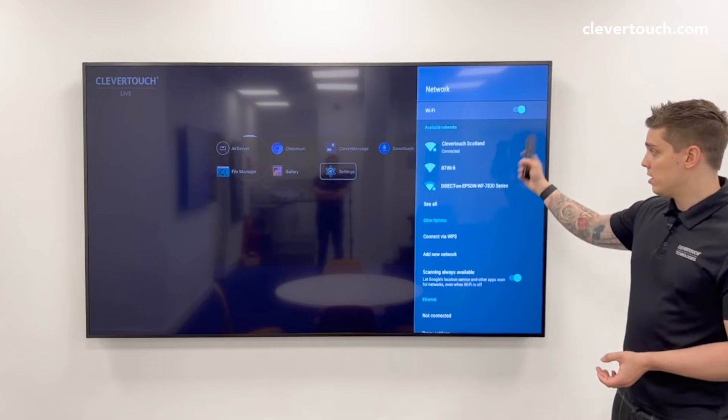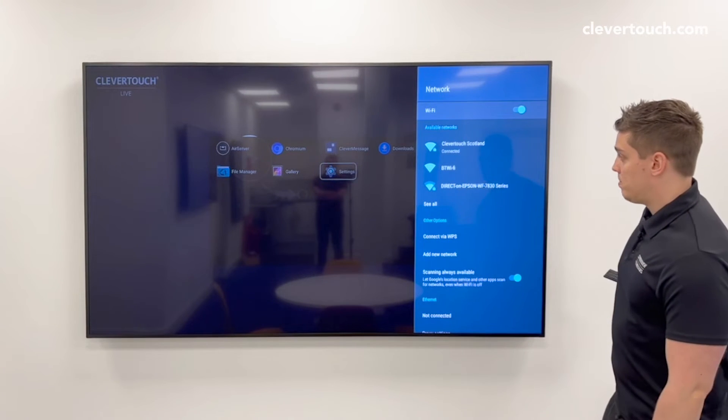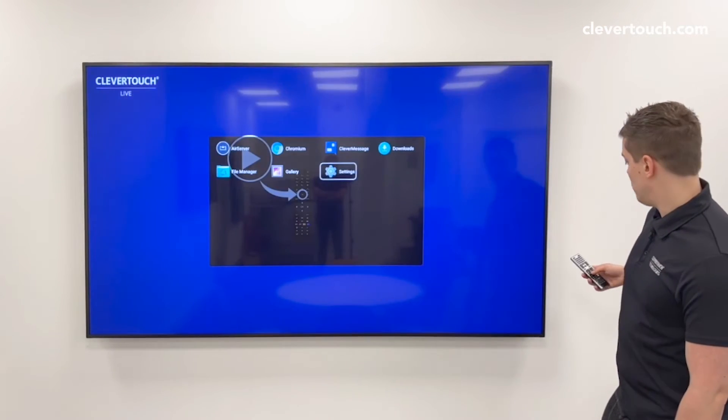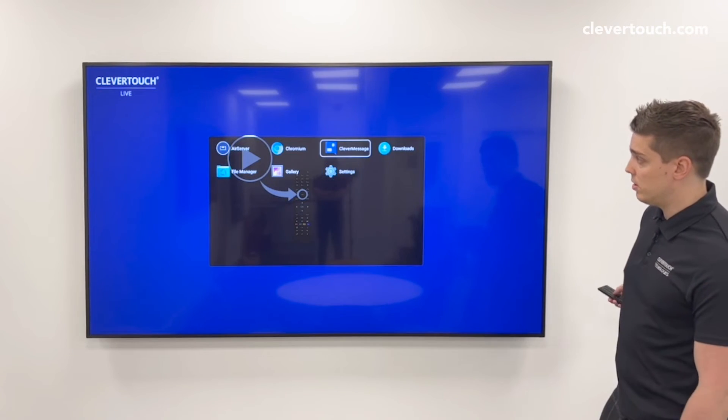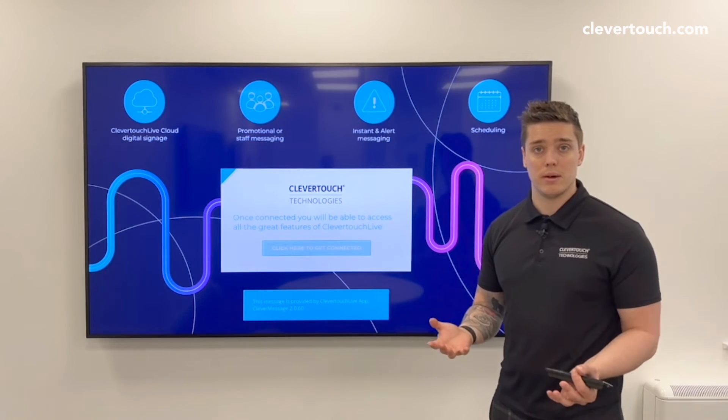You can then choose whichever network you want to connect to. Once you've chosen, press back, scroll back to Clever Message within the app section, and you'll see it will connect.